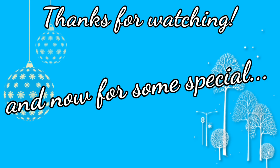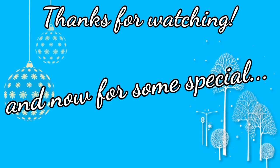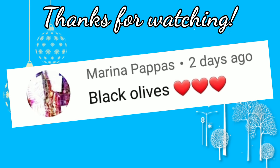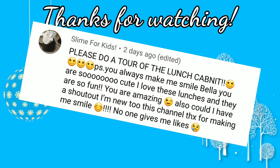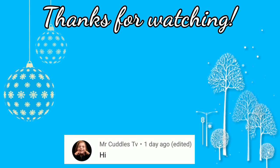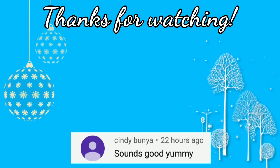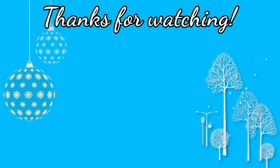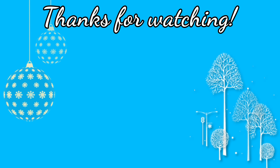Hey guys, I'm back and it's time for some special shoutouts! First one goes to Marina, next up is Nancy, hi Chloe, hey Mrs. Cutters TV, and last but not least Cindy. Thanks for watching, don't forget to give it a big thumbs up, and don't forget to subscribe — bye!